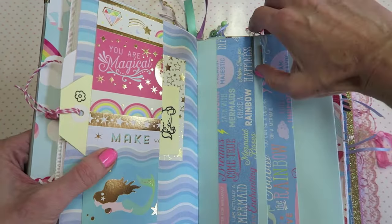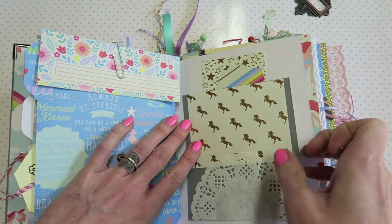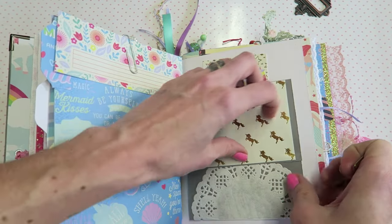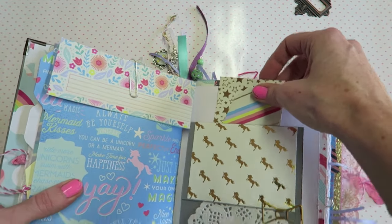This folds out like a little window, and I added pink paper so she can have a nice little spot for some journaling. I have this clip right here that kind of holds it closed — a little tab that goes under there. This is a little tuck spot down here. Over here this little clip is holding this closed, but this flips out and you have journaling spots there and a little pocket up here as well.